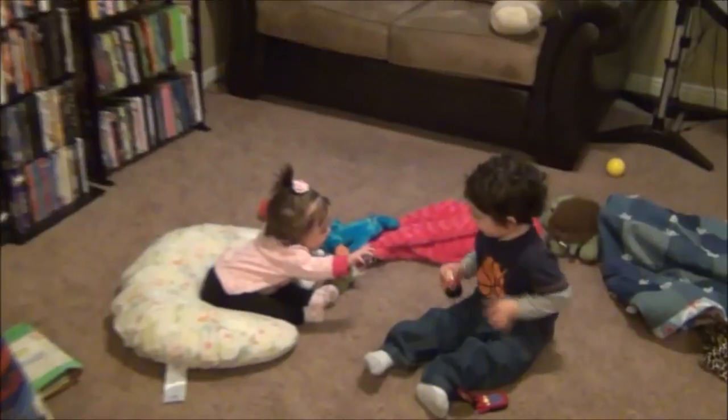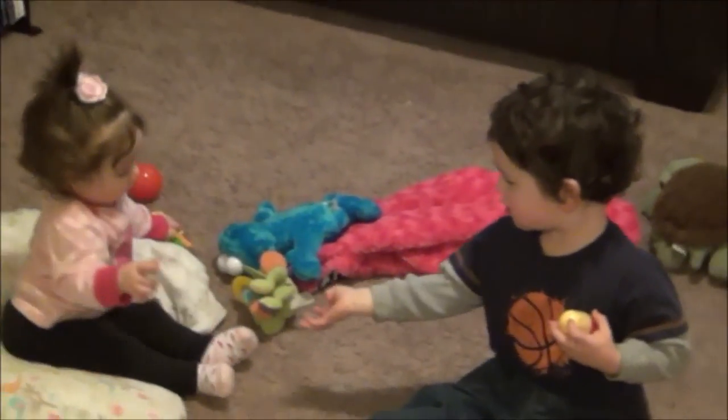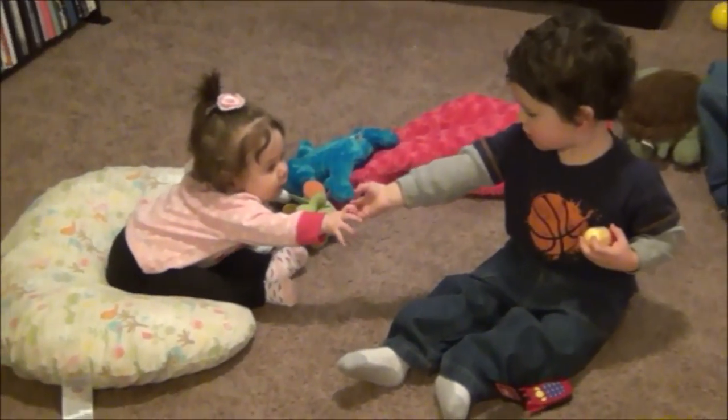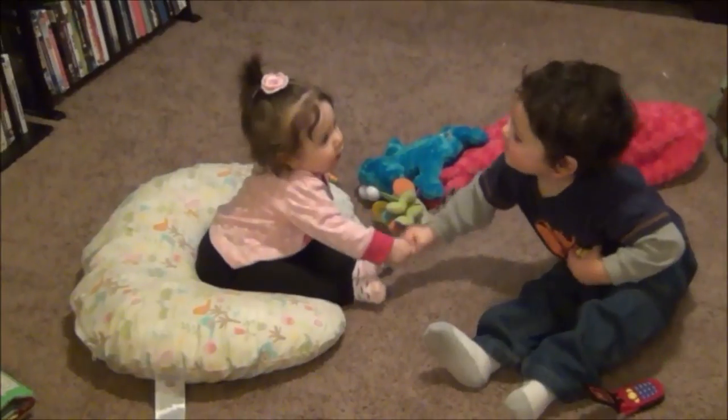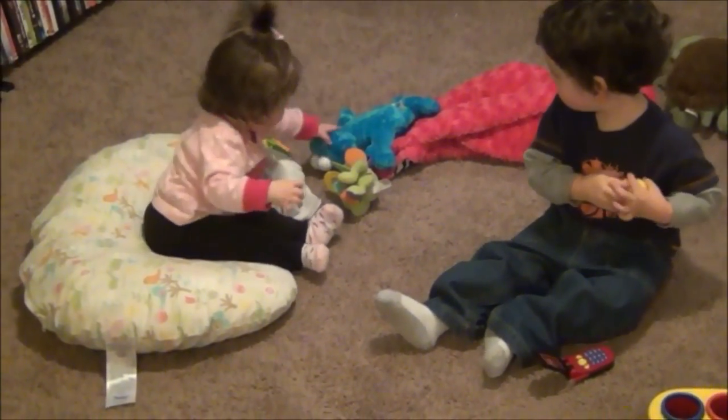And there's the kids playing. Connor, say hi! You guys playing together? So sweet.